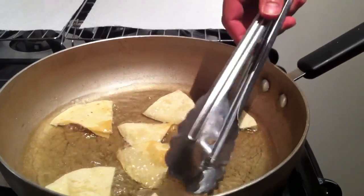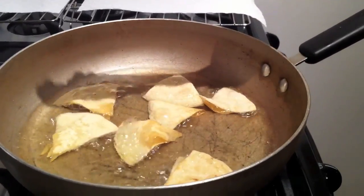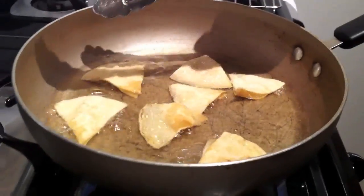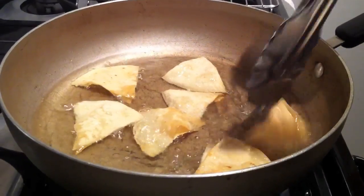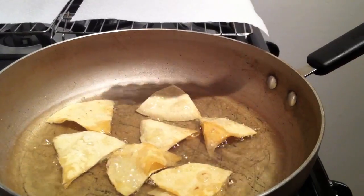You can actually fry them to your desire — if you like really crispy chips, you can leave them in a little longer. I just want mine a little crispy. These are almost done.